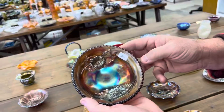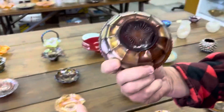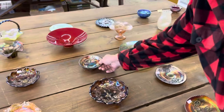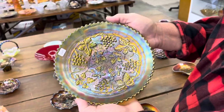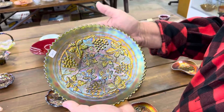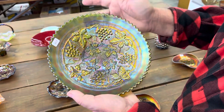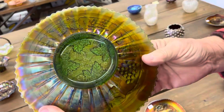Here's another Garden Mums — this is the round bowl in Garden Mums. Here's a Stipple Grape and Cable variant — it's a plate, not a bowl, with the rib back and the advertising Old Rose Distilling on the back.